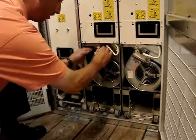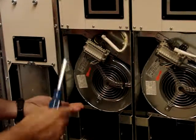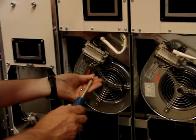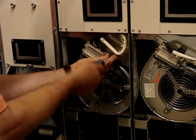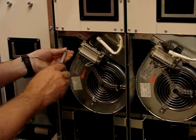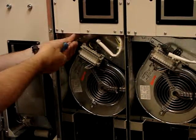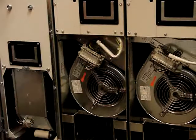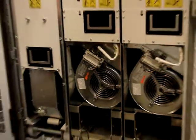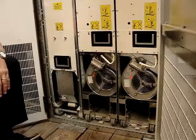Slide the fan in, put the power connector on, and put the screws back in. The three-phase fan has now just been replaced and everything is back up in operation. Thank you.